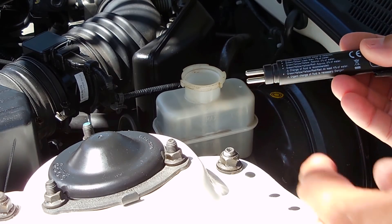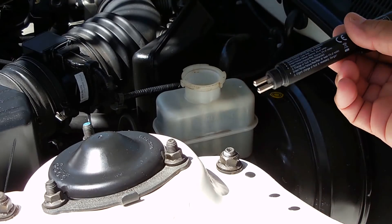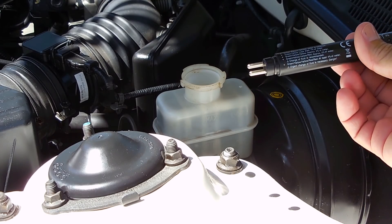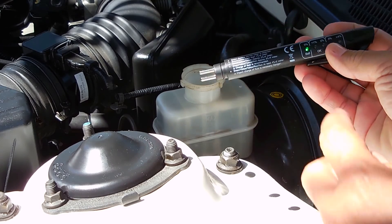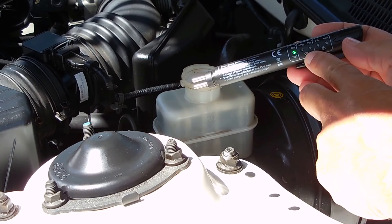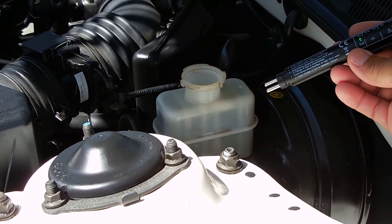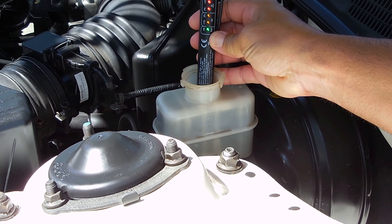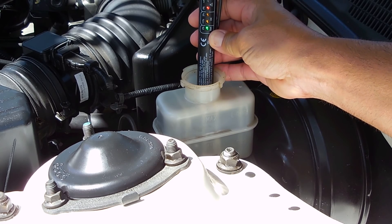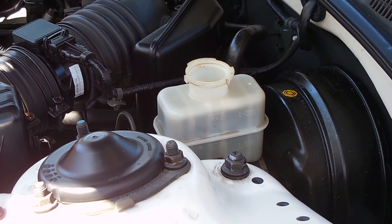I'm going to put the pen inside the brake fluid just enough to submerge the majority of these two probes — the probes are about three-sixteenths of an inch apart. I push the button, and you can see there's a green LED. I want to make sure I don't see any red showing up. And as you can see, it's not looking good — it's showing the last LED lighting up at four percent. This brake fluid needs to be replaced.